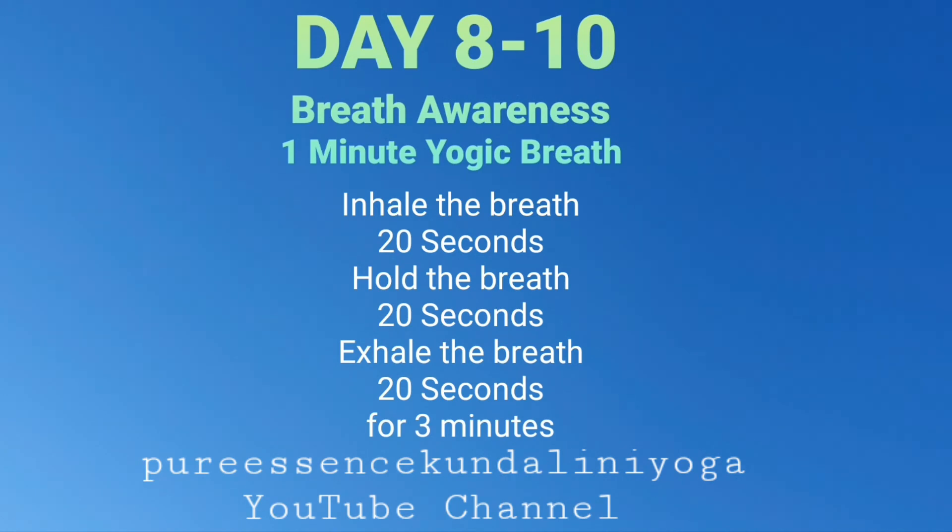And just taking a moment to stay in that space of connecting the breath and the body. What came up for you? Welcome. Identify. And release.